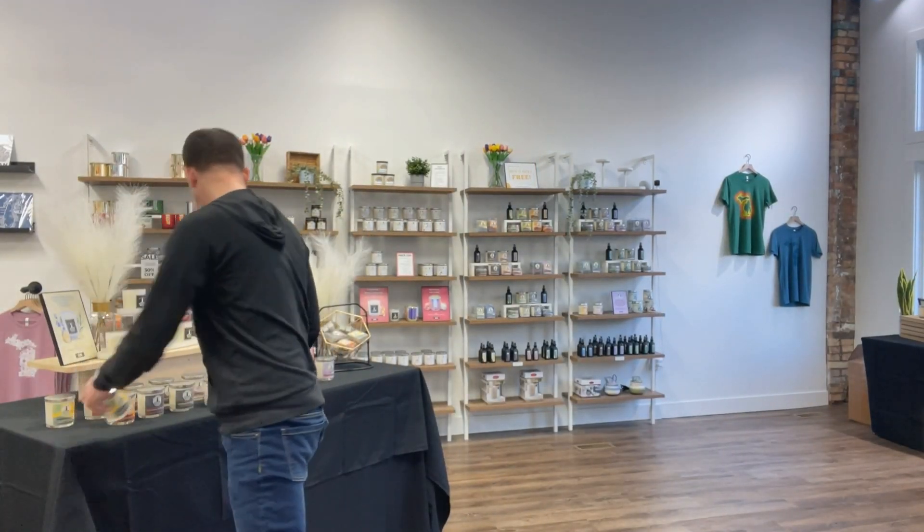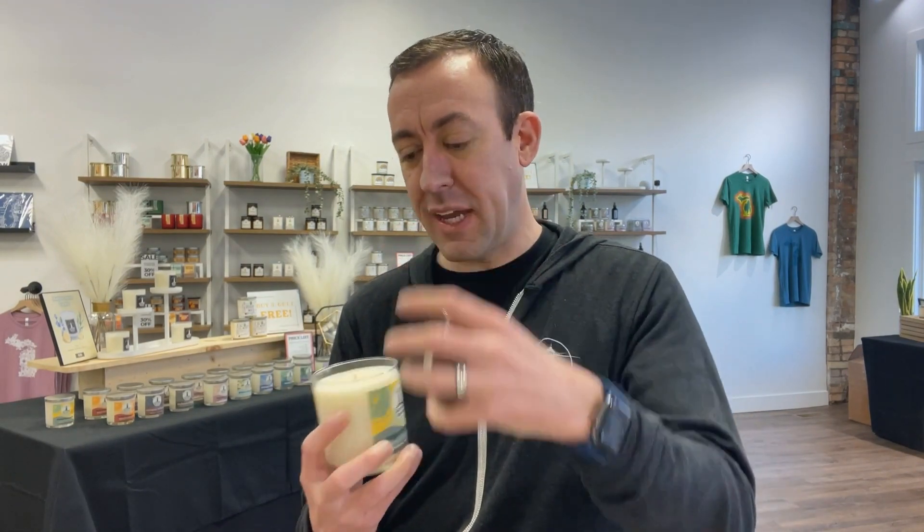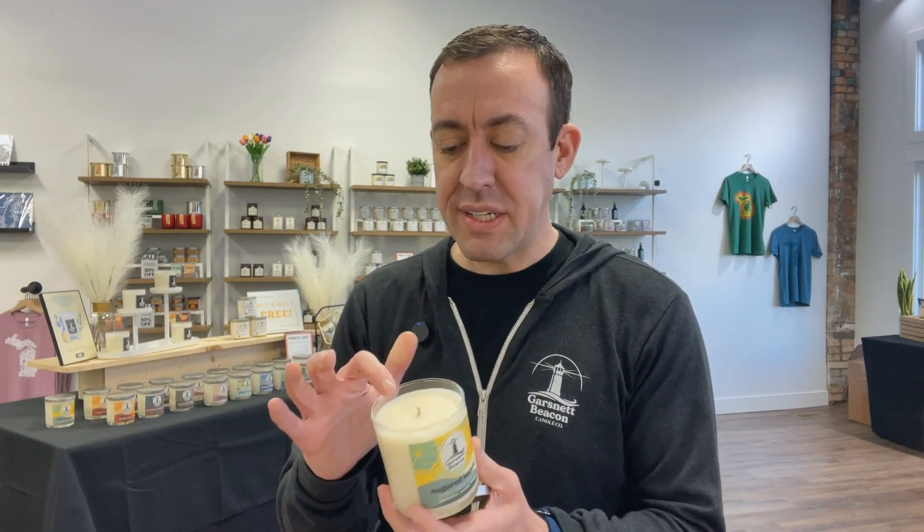Let's do a breakdown of our cost of goods on our number one selling candle here, our Sugar Lemon. To calculate our cost of goods, we want to add up everything that goes into making this candle, from the inside of the candle itself to the packaging and the vessel around it. A breakdown of numbers.